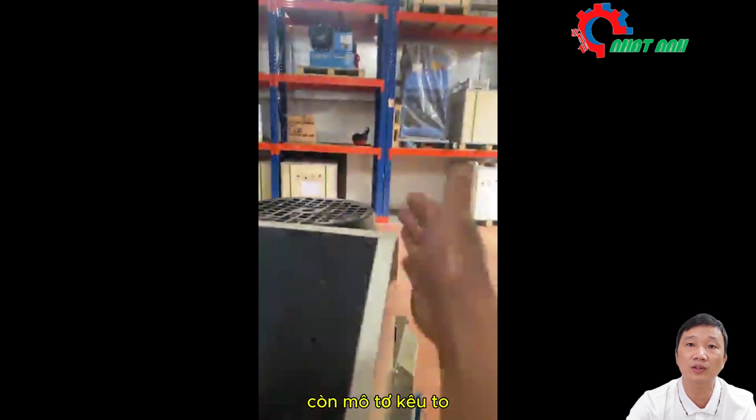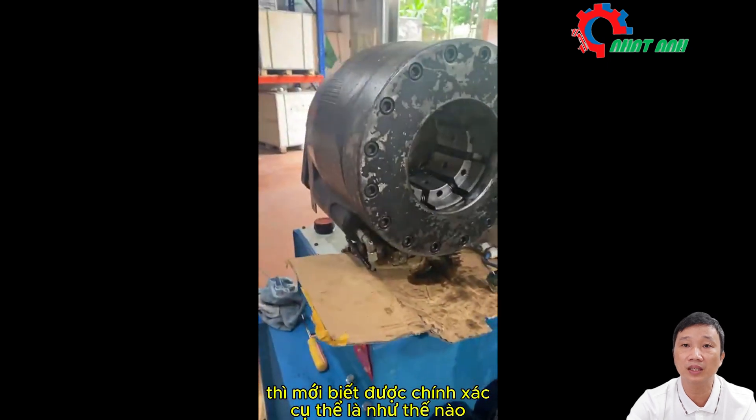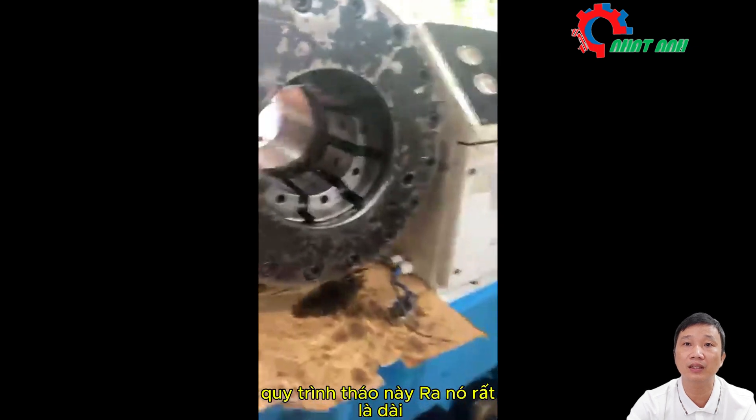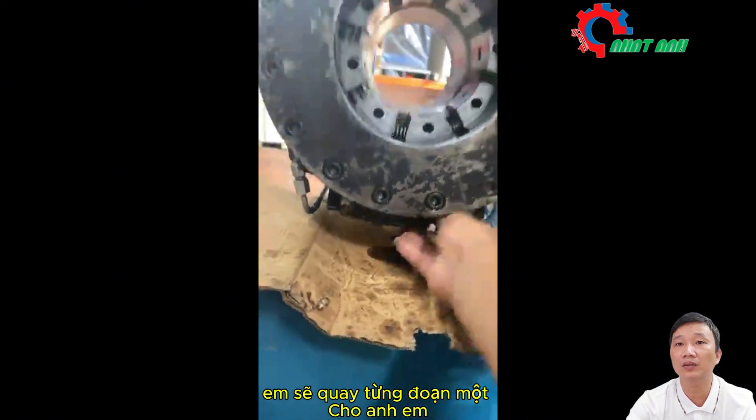The motor also screeched, so I'll have to unpack it later and check to know exactly what's going on. Right now I can't predict it. This disassembly process is very long, but I'll show you step by step.